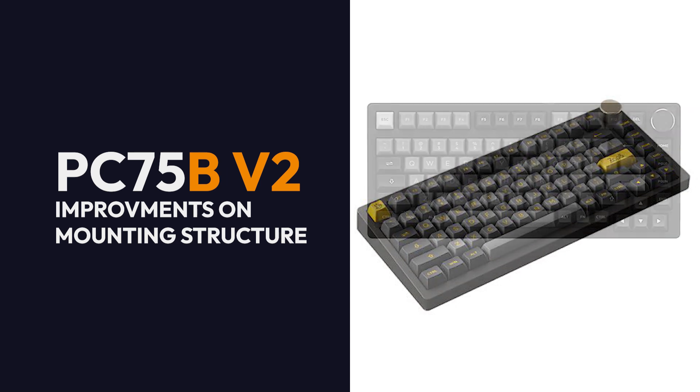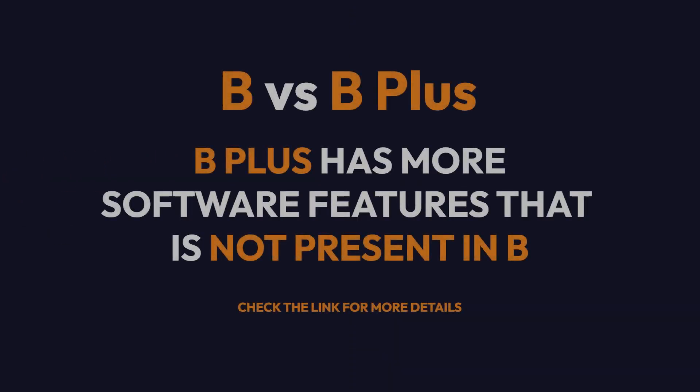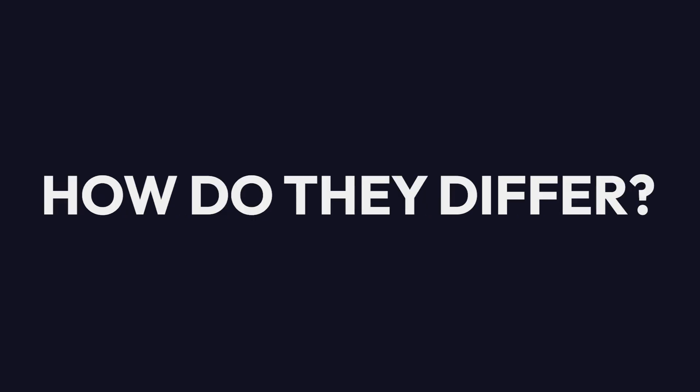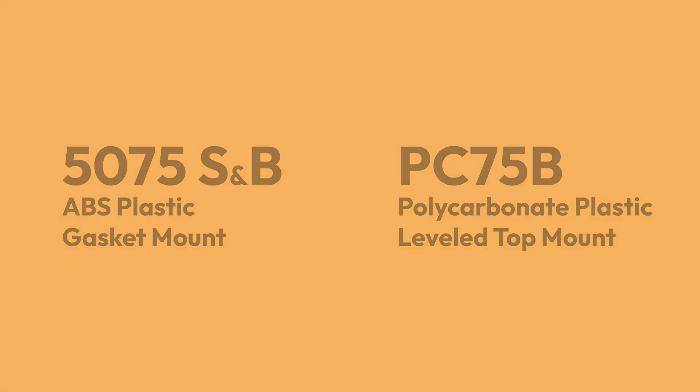The PC75B V2 has improvements on the mounting structure from its predecessor. There is also the B-plus version, which provides the user more features on the software — see the link for the differences between B and B-plus. As for materials, the 5075 is made with ABS plastic and uses a gasket mount system, while the PC75 is made with polycarbonate plastic and features a unique mounting system.